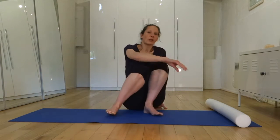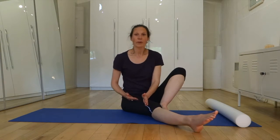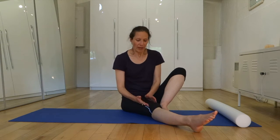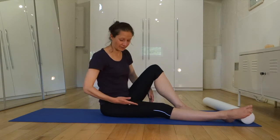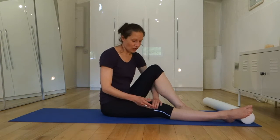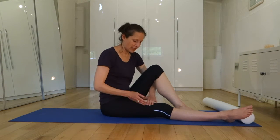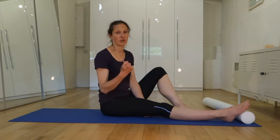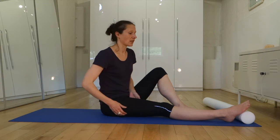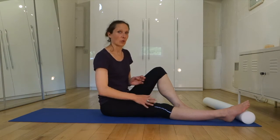Instead of trying to roll directly onto the iliotibial band, we're going to work on freeing it up — giving it more slide and glide — by working diagonally, so that it's softening and stretching away from the glutes. Most people find the ITB sticks more to the glutes than to the hamstrings, but you'll also work with your hamstrings, and that hamstring release is going to give you softness in the back of the leg, allowing the ITB to be more slidey and free.